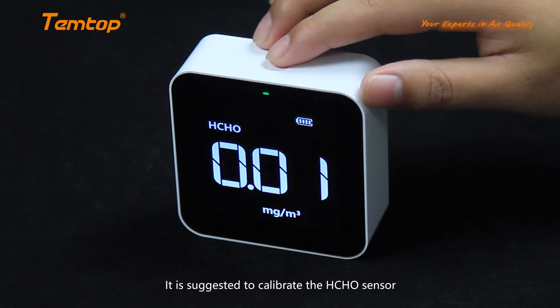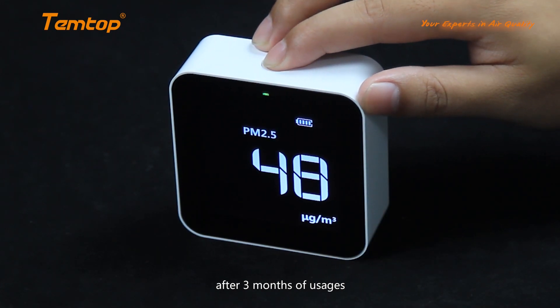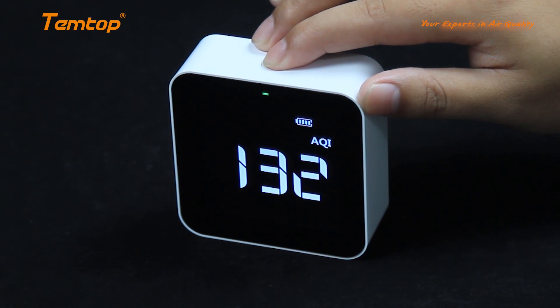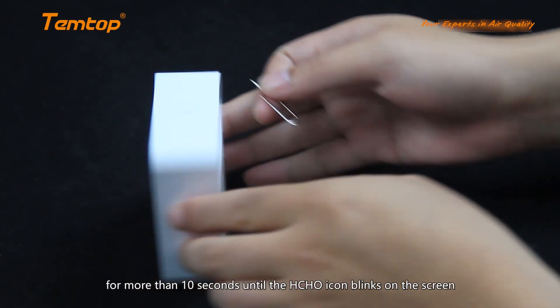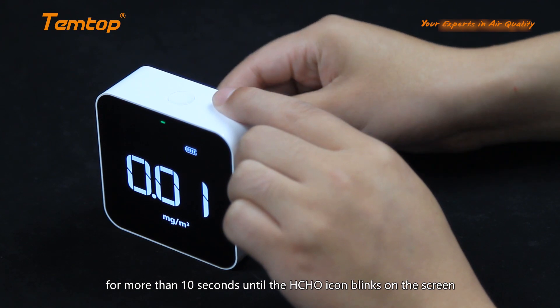It is suggested to calibrate the HCHO sensor after 3 months of usage. Use the pin to hold the reset button on the back for more than 10 seconds until HCHO blinks on the screen.